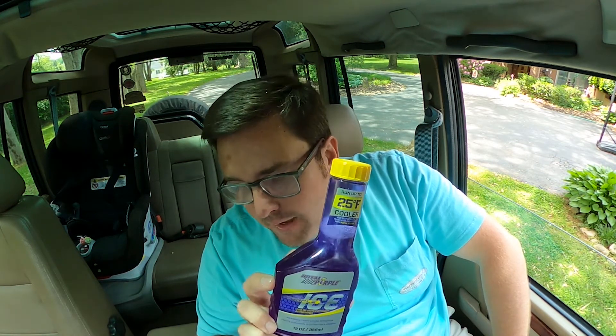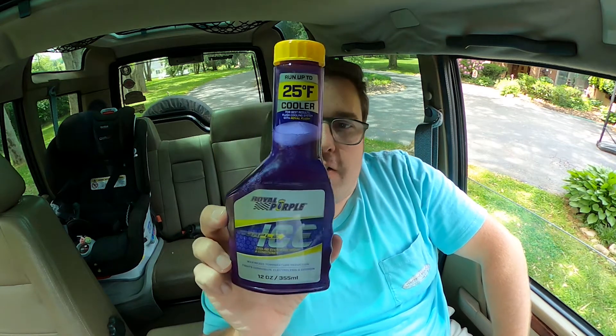Today I'm going to talk about this additive called the Purple Ice Cooling System Optimizer and Conditioner. The reason why I'm going to talk about it on these older vehicles — you put your coolant in, or antifreeze if you call it that. This is the green solution. It holds about four gallons. You put it in, it goes through your system into the radiator and helps cool your engine.